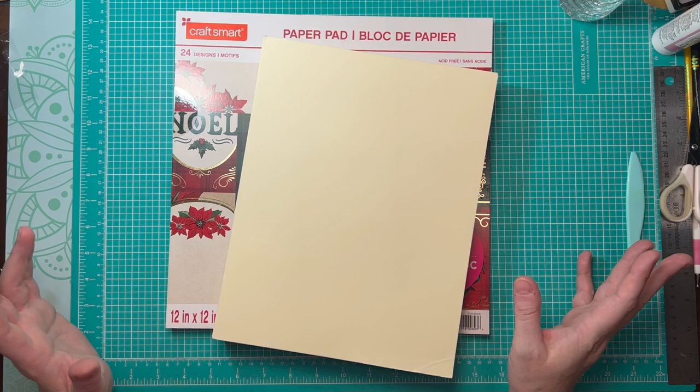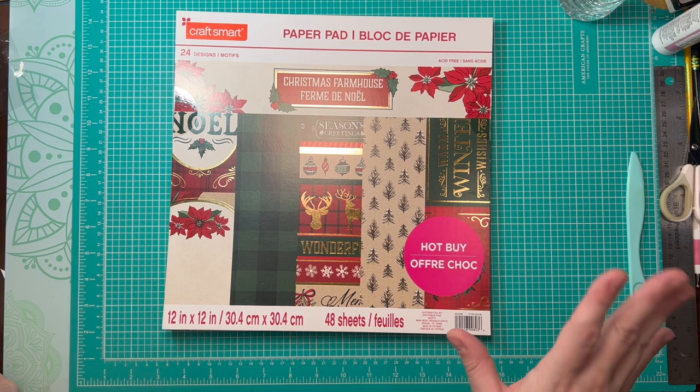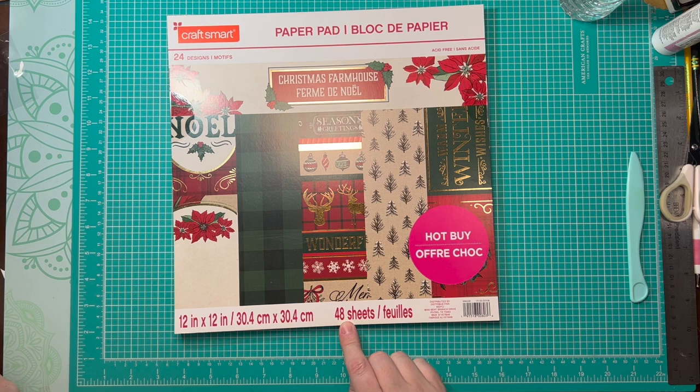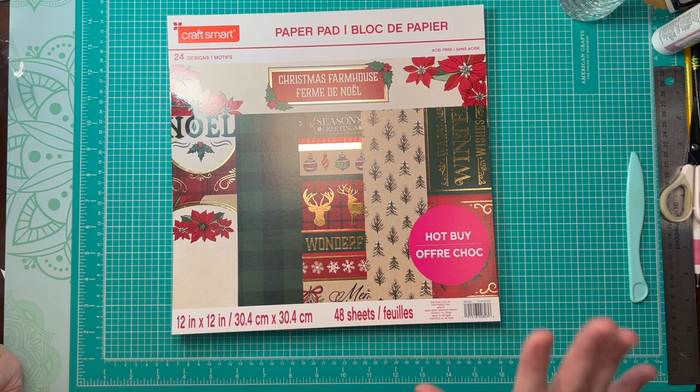Hello, crafty friends. It's Caroline and I am back today with a process video where I am going to make more of those brag books, slash notebook, slash gift bag combos. Basically, I'm going to smash this whole paper pad and I'm going to do it in the same way as I did with the other one, except this one has 48 sheets instead of 24. I have a lot of gifts to give this year and this is going to be my go-to.